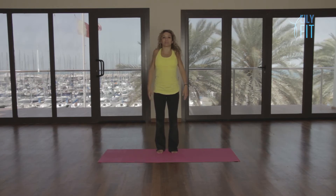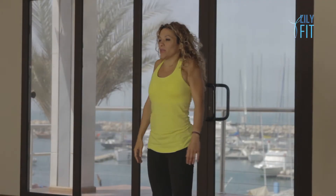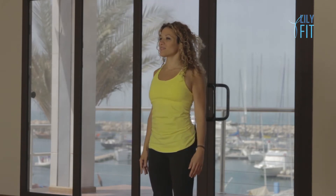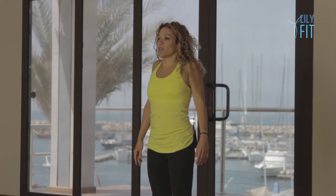Roll your shoulders back, big circles. Two, three and we change direction, roll them forward. One, two, three.